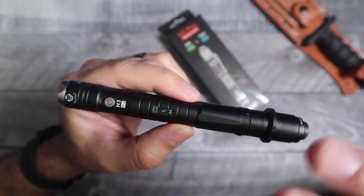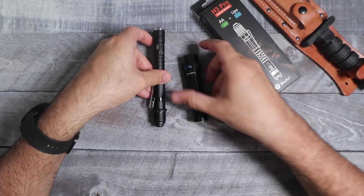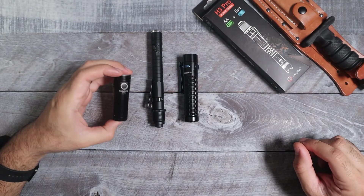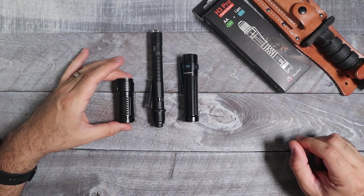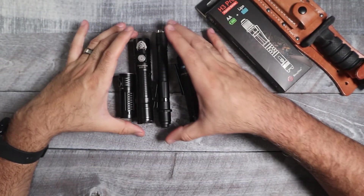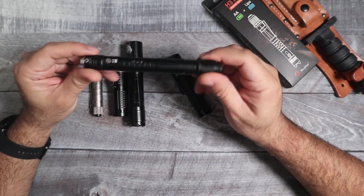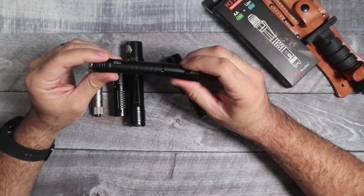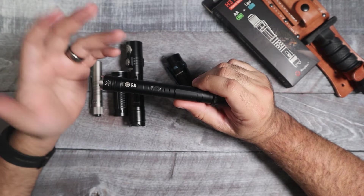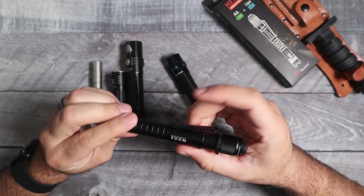Another thing I like a lot about this light is that it's super thin even though it's long. Here is a Warrior Mini — as you can see it's quite a bit longer than that. Here is the Thrunite TS1 and another small EDC flashlight. I also have the BSS V4 — this one is still going to be longer. The thing about this one is that it's really, really thin. When you put it in your pocket, you actually don't really feel it that much. It's actually pretty comfortable.